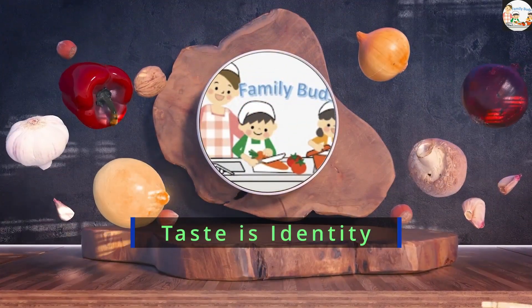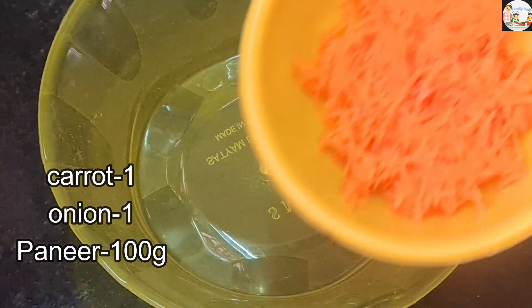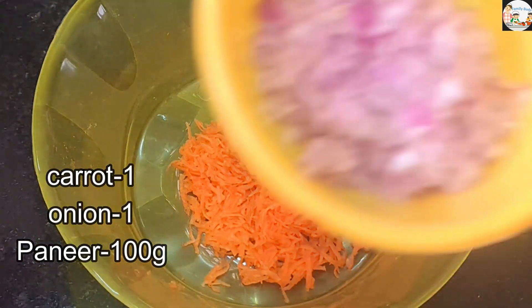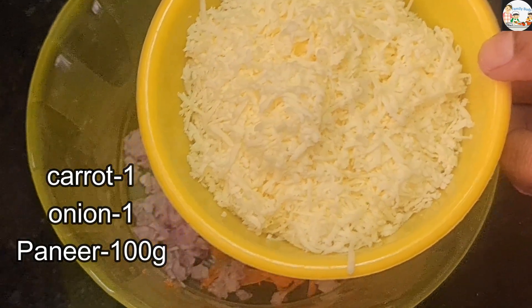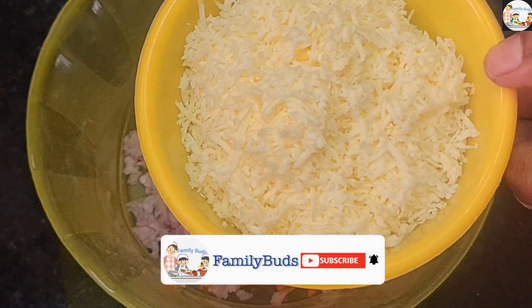We will make a paneer dough mix with 1-2 carrots. We will use about 1-3 spoons of paneer.